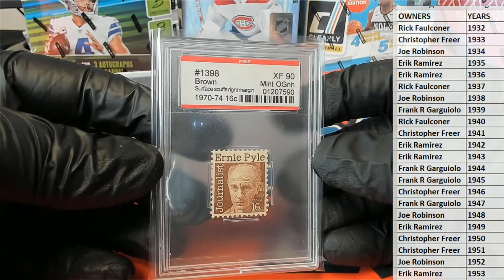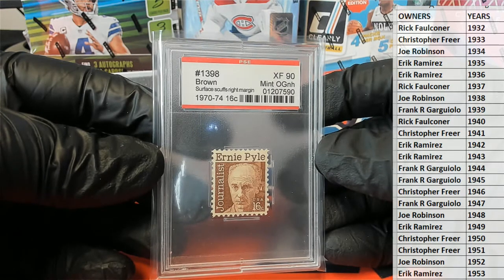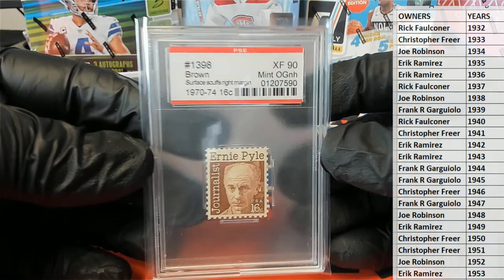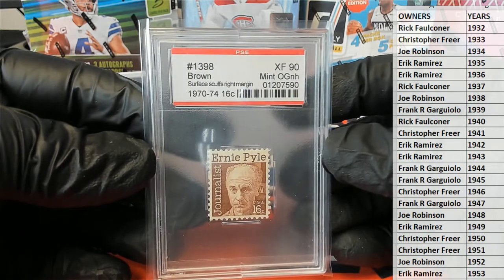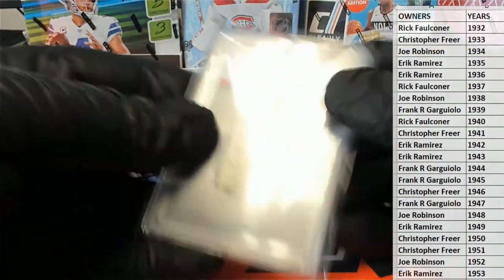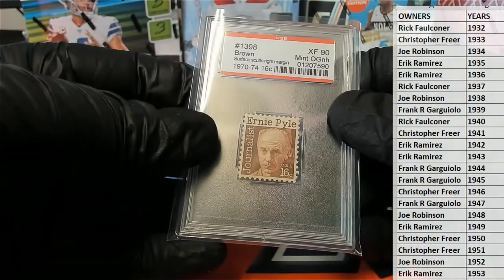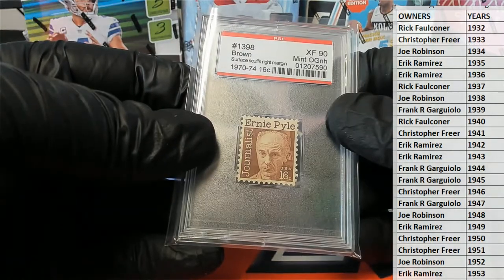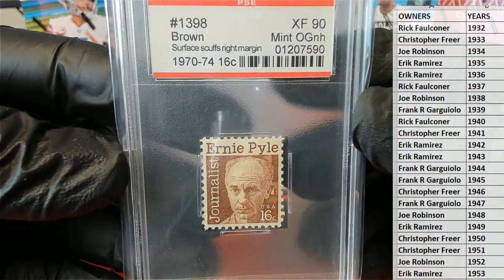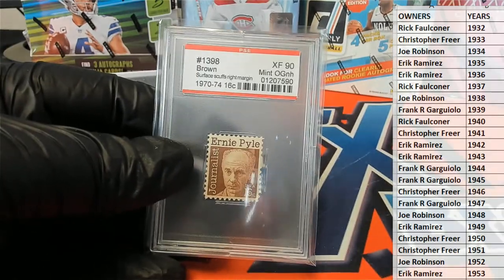This is the old Ernie Pile — number 1398. Check this out: 90 mint, nice. 1970 to 1974, 16 cents. Brown surface scuffs, right margin. Okay, nice grade though. Look at that stamp. So, 1970 through 74.